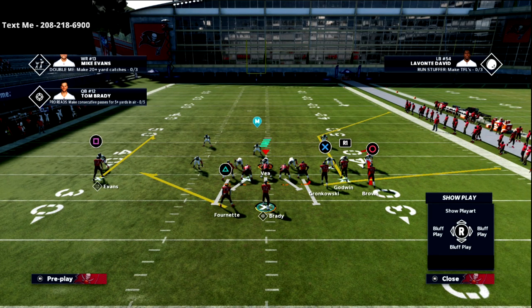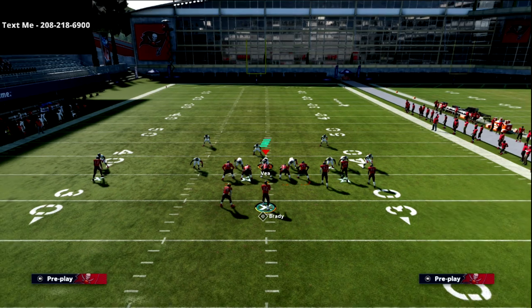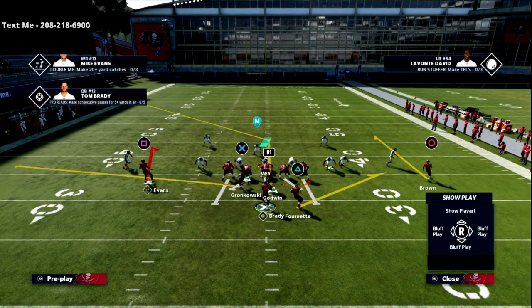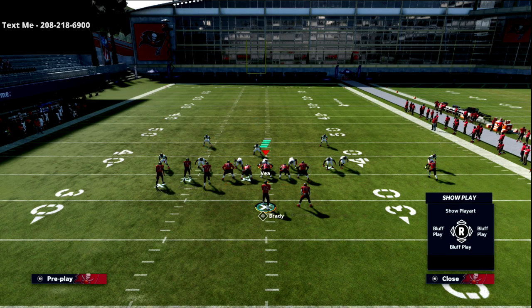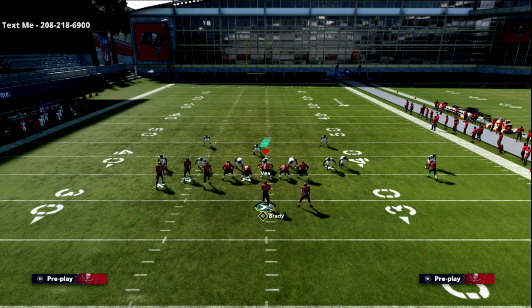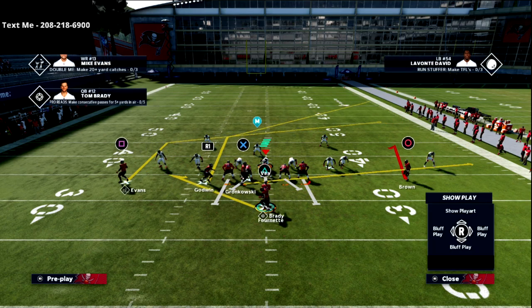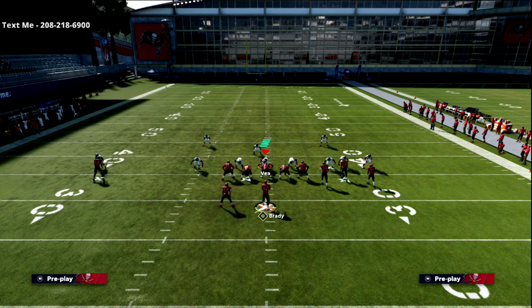This is really simple. Most people when they run bunch come out with the bunch to the wide side of the field. What we can do is put Evans on a post with Hot Route Master — most of you probably have that at this point — and then simply flip the play. Now the only adjustment we're going to make is put the circle receiver on a hitch. That's pretty much it, then we snap the ball.